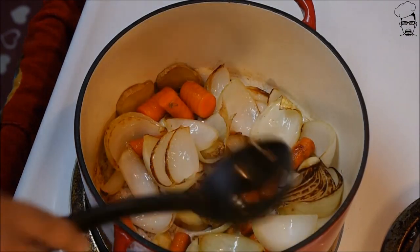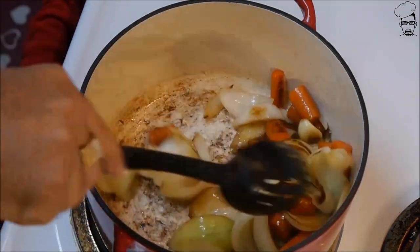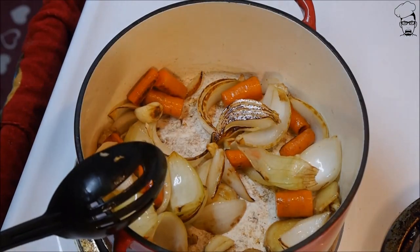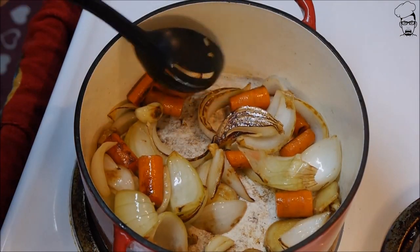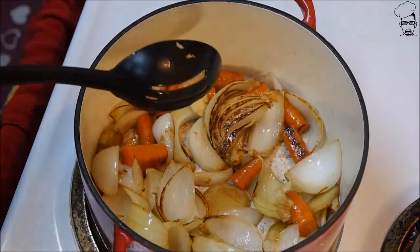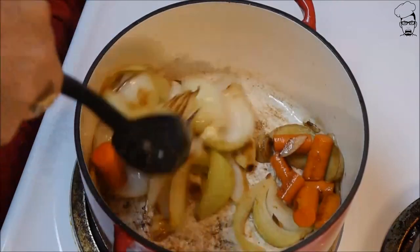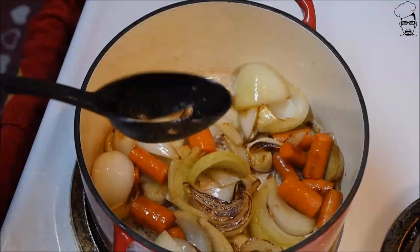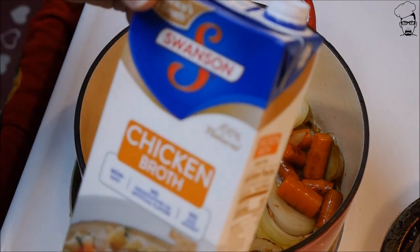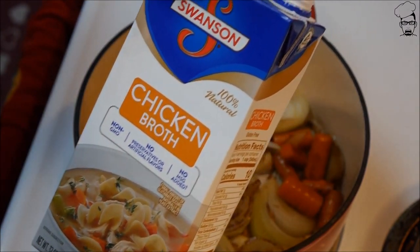About five minutes later — I've been stirring every 45 seconds to a minute. You can see our onions have caramelized and we've got some charring on our carrots. Life is good so far. Now let's add our liquids. We need one container — 32 ounce chicken broth.